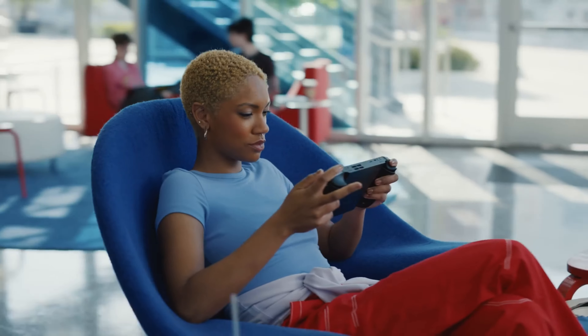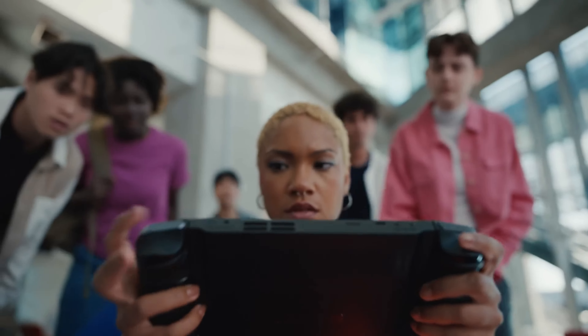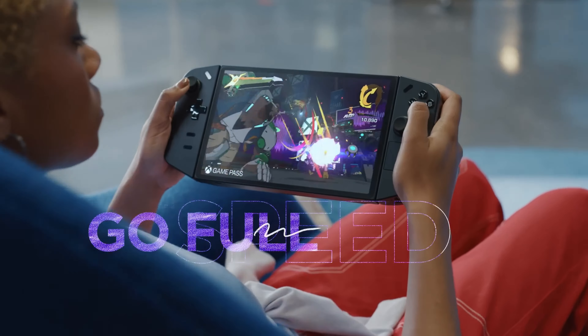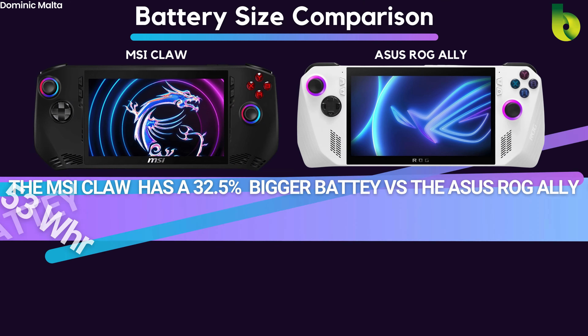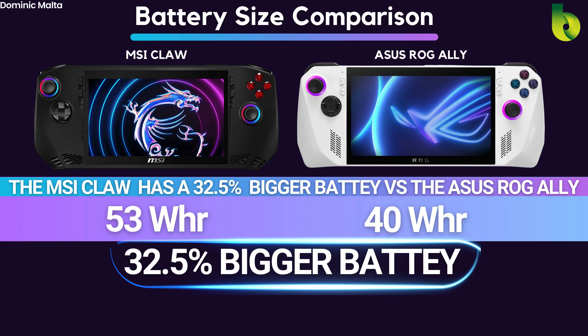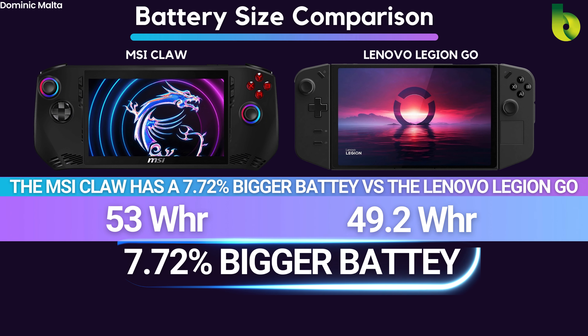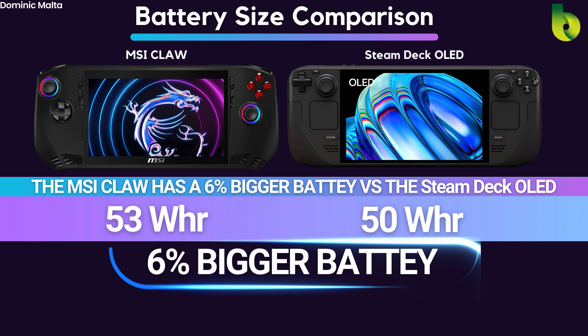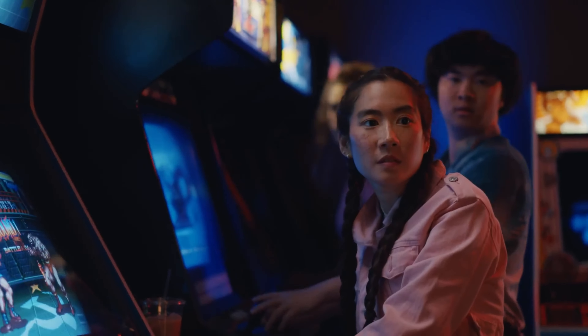Comparing the battery size — arguably the most important factor for a handheld gaming device, since it determines how long you can actually use it. The MSI Claw has a 53Wh battery, which is 32% bigger than the ASUS ROG Ally, 7.72% bigger than the Lenovo Legion Go, and only 6% bigger than the Steam Deck OLED's 50Wh battery.